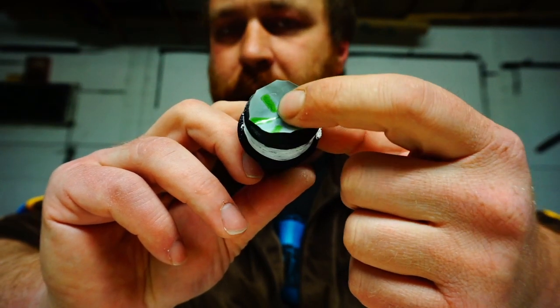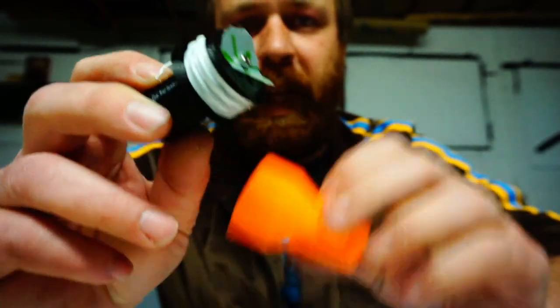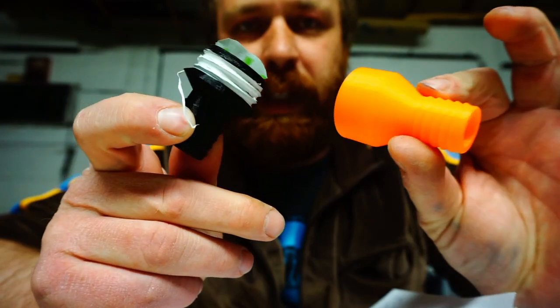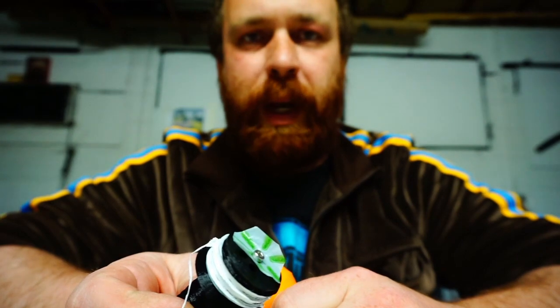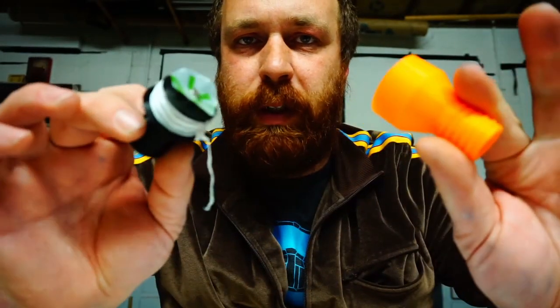This screw is an M3 hex screw — it's self-tapping into PLA. PLA is pretty good; it's relatively food safe, although not cleanable in the way I would like because of the ridges. But I think this would do as a disposable piece of a ventilator.